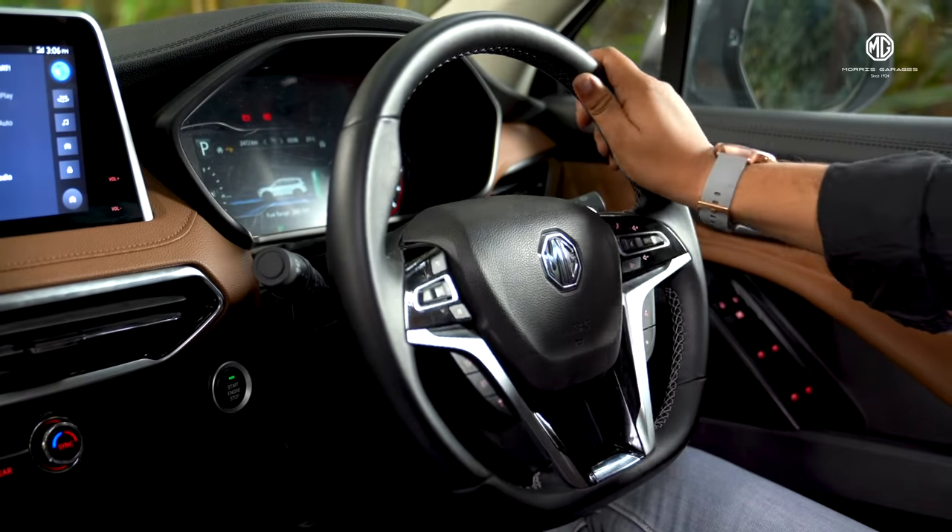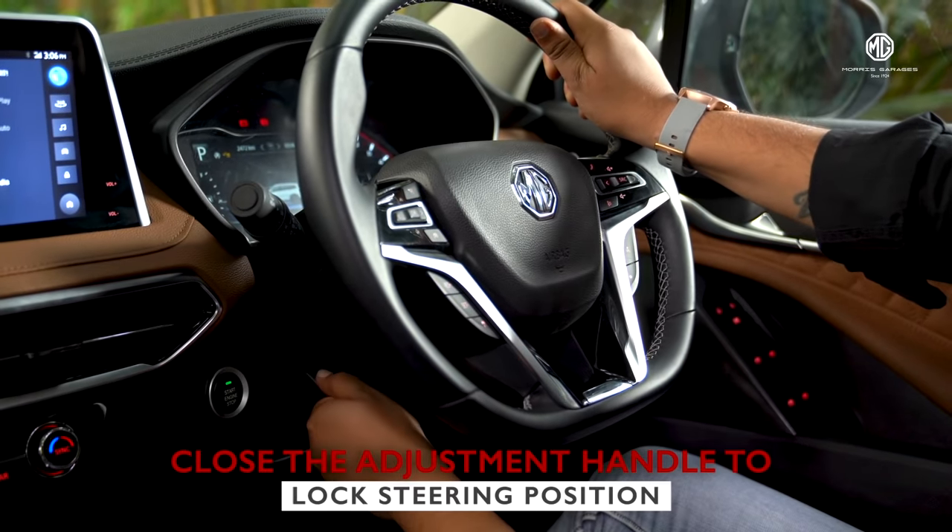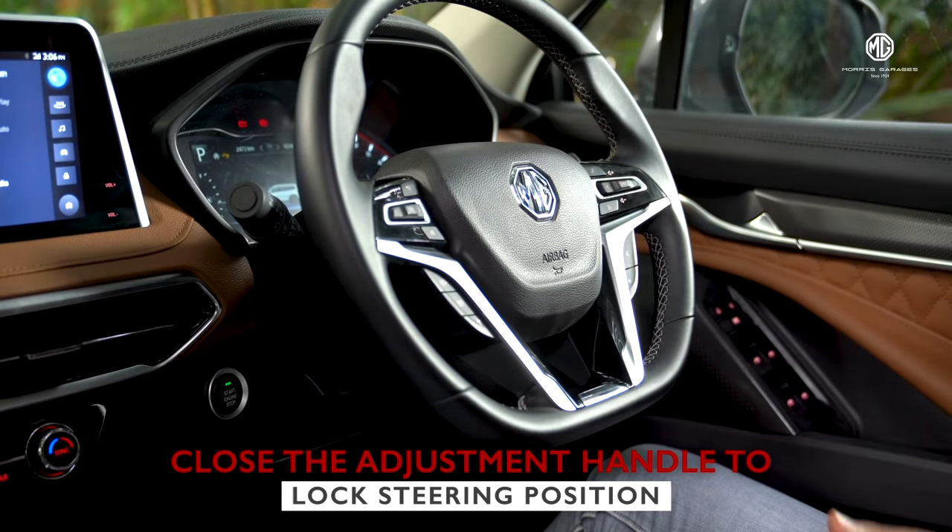After adjusting the steering position, pull the steering wheel adjustment handle entirely up to lock the steering to its new position.